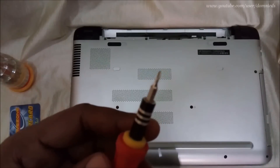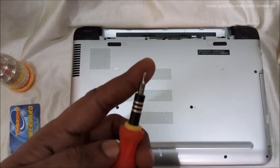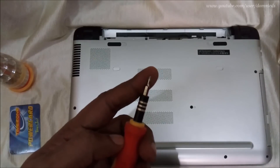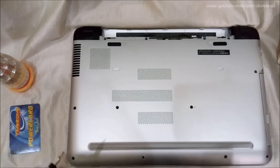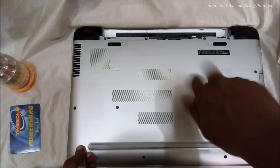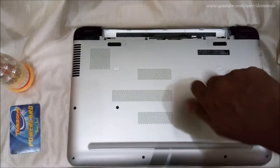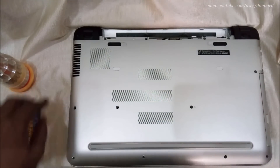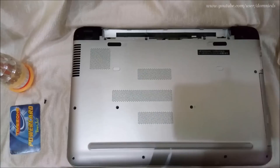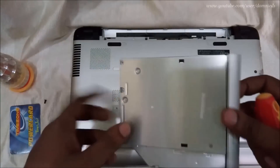These are the screws that need to be taken off. First you need to use the Phillips screwdriver — this is the main screwdriver to take off all the screws. Let's start by taking off the screw for the CD/DVD drive. There are two tiny screws under this drive that I will remove later.